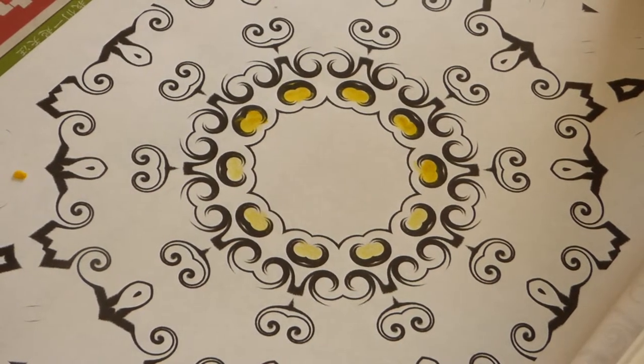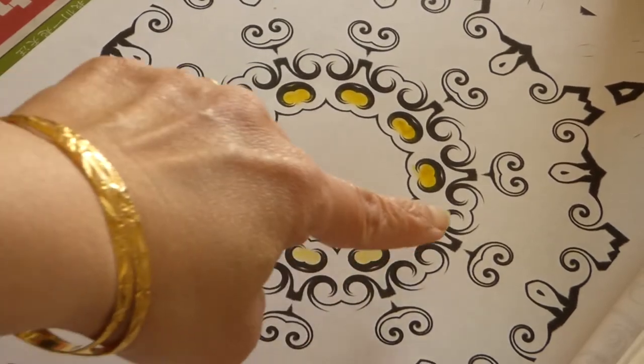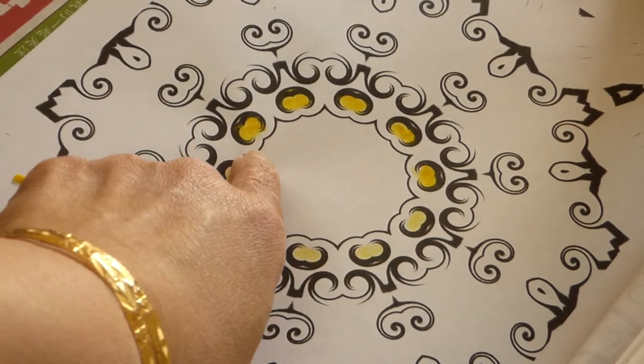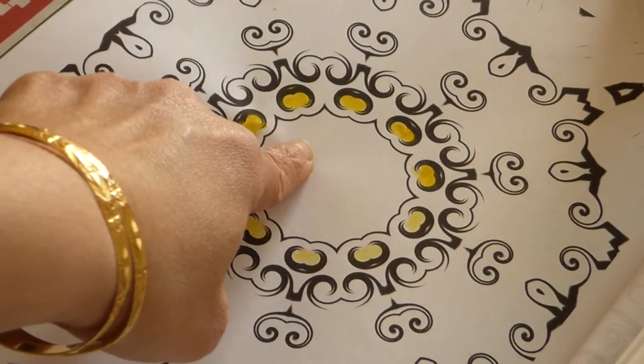As you can see, I have highlighted this with crayons, and the difference with watercolor is the color. This is the difference you'll notice — this is crayon and this is watercolor.